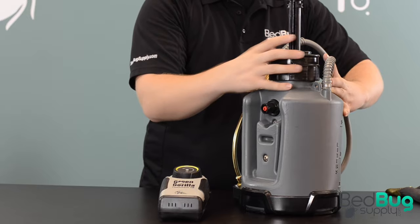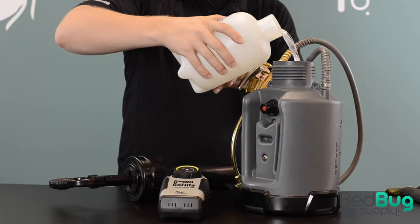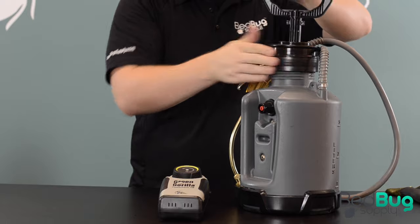Before using your Green Gorilla ProLine, make sure the PowerPak is fully charged. Unscrew the top handle to open the tank, then pour in your diluted mixture and close the tank up again by screwing the handle back in.